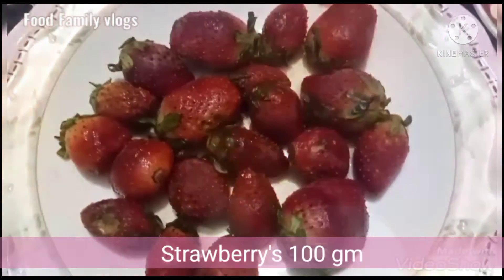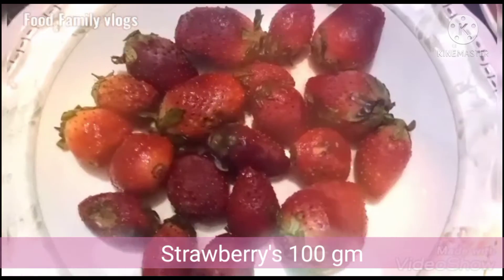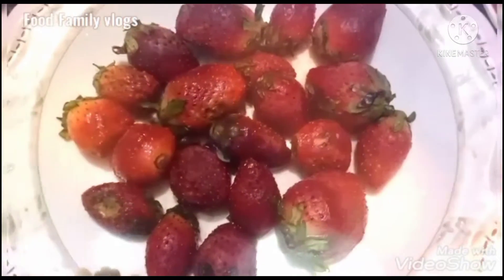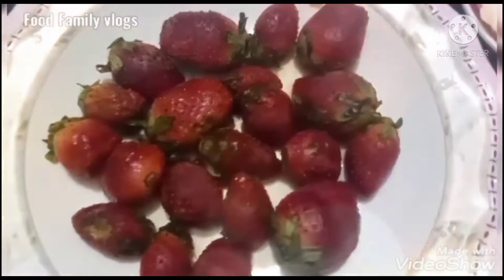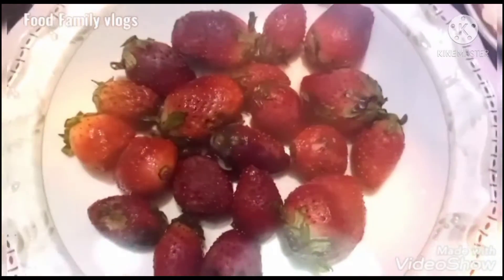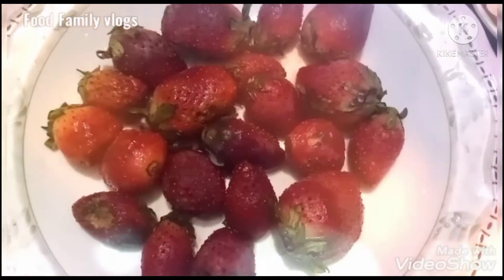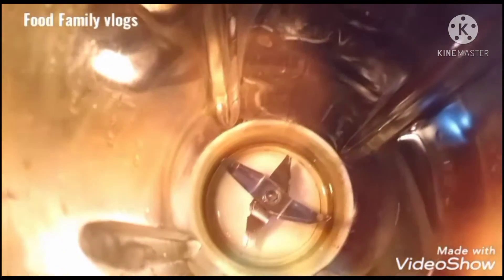Asalaamu alaykum viewers, welcome to our channel. Today's video is going to be very interesting because in today's video, we are going to make a strawberry milkshake. We are going to make two layers for the mixture.